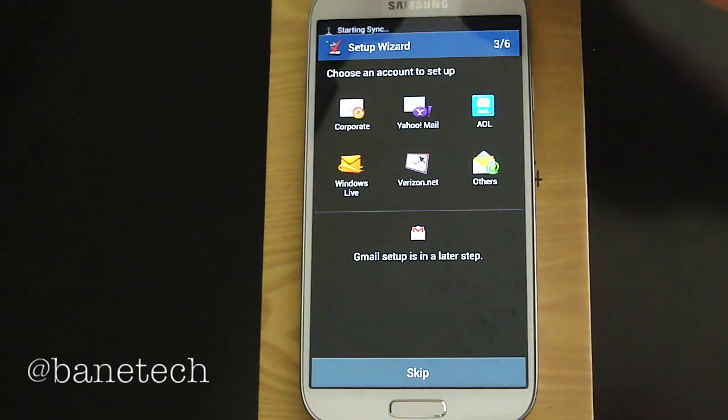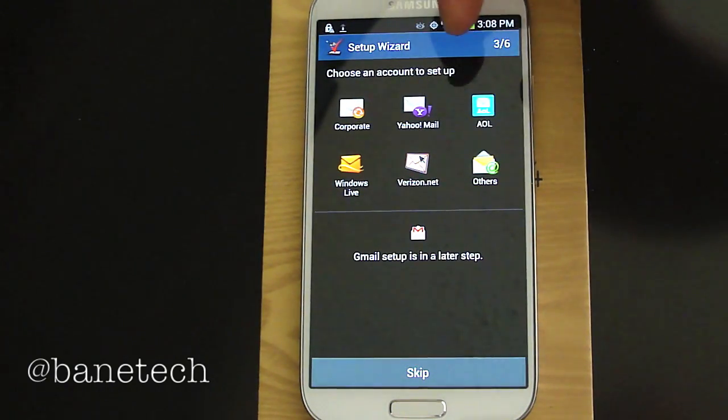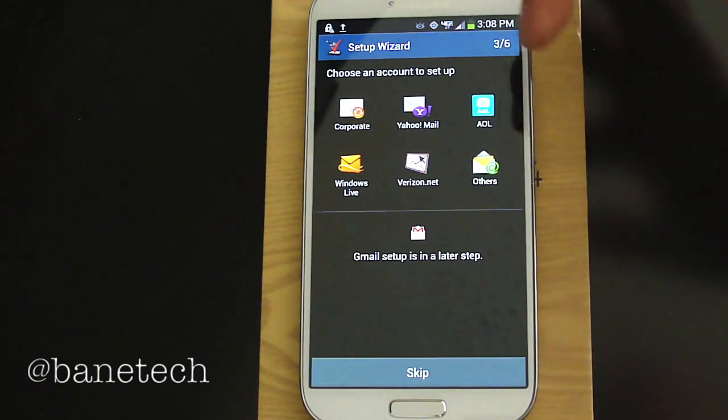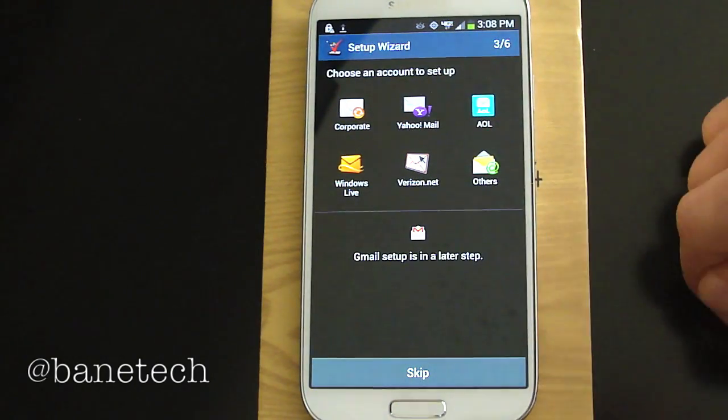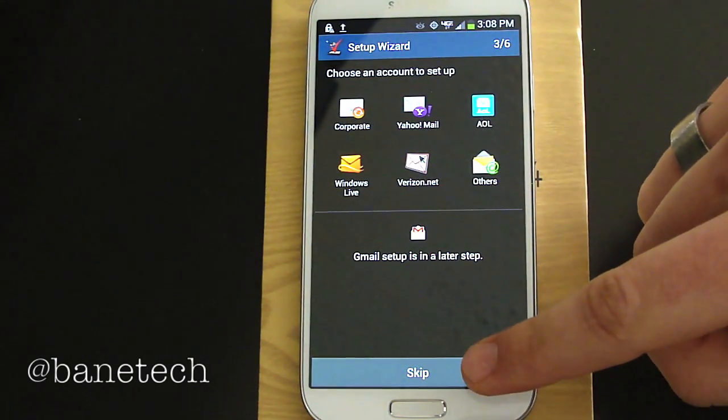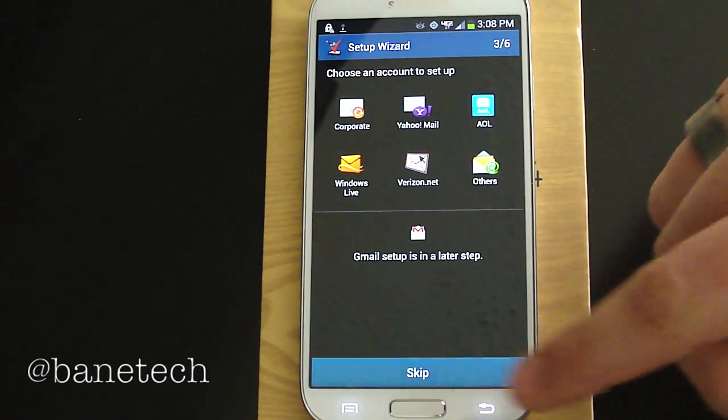Now you have the option to set up some of your email accounts, whether it's corporate, Yahoo, AOL, Windows, Verizon.net, and others. Your Gmail will be set up in another step. I'm going to go ahead and skip all that — there's not really an account I want to set up at the moment.